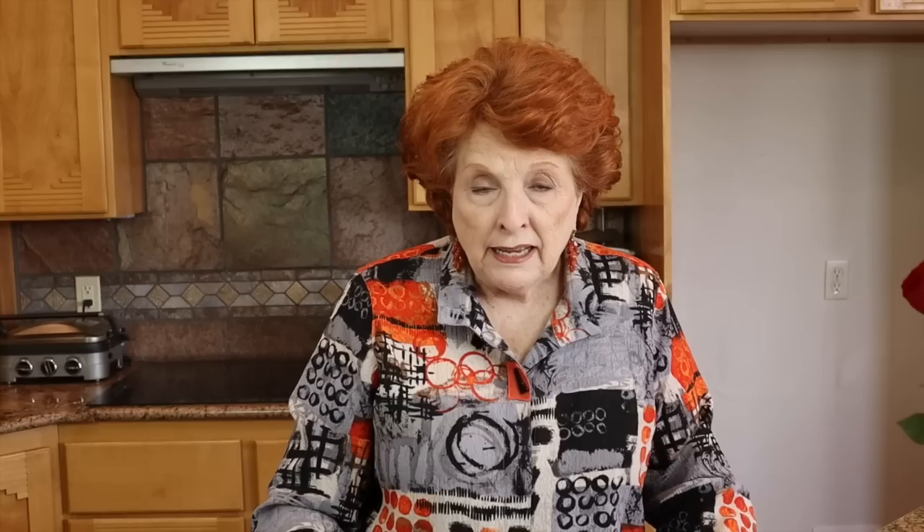Essentially what we have to do is have a pot with an elevated rack, put jars on top, and water underneath so the jars don't come in contact with the water, only the steam. Then we eyeball it to see if the water is boiling and producing steam. Do we really need a gauge for that? I don't think so. It's nice to have a gauge as a crutch, but we don't have to have it.